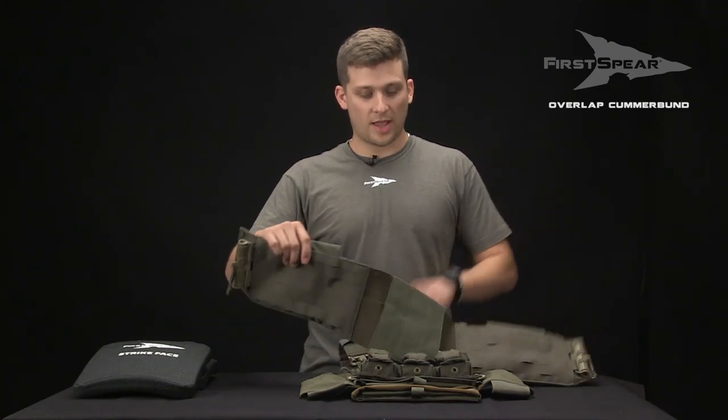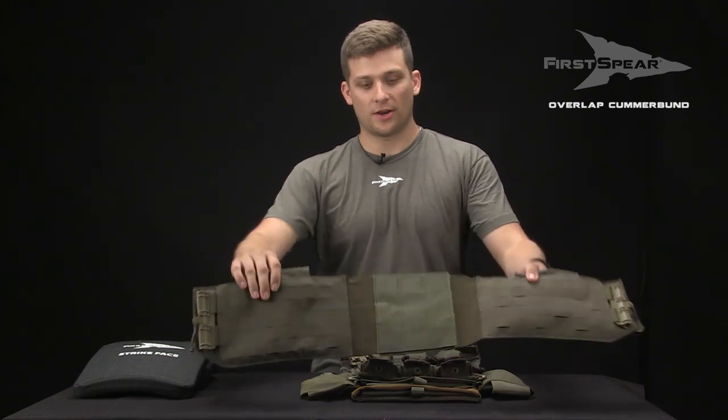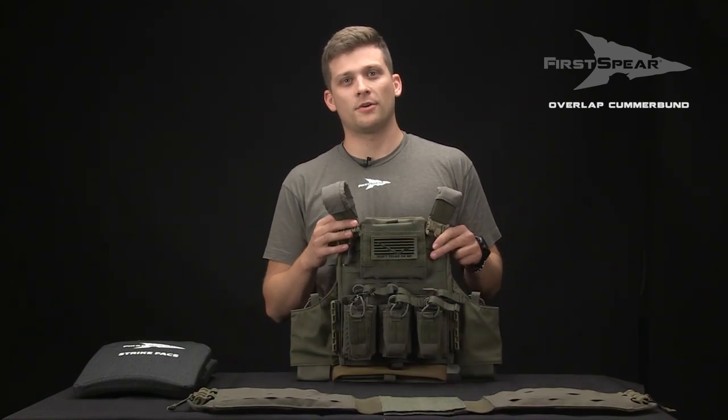Hey guys, Adam here with First Spear. Today I want to go over the Overlap Cumberbund and show how to quickly size and fit it to our Assaulter armor carrier or other flagship platforms like the Strand Hog.